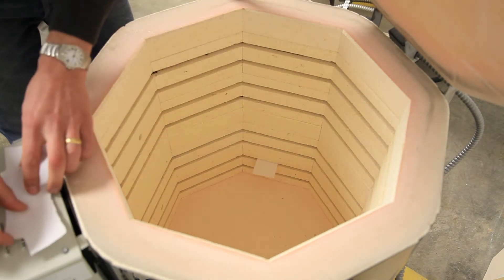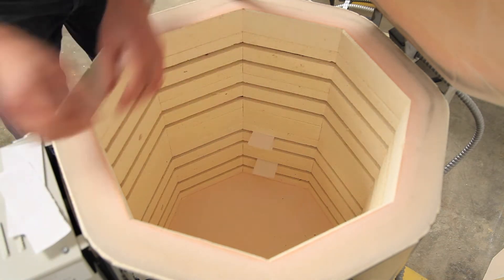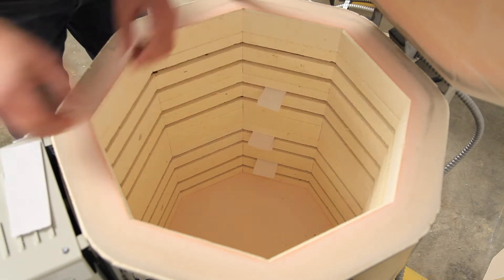In this kiln, as with most kilns, the heating element actually does two laps of the kiln chamber, which is why I only need to put a piece of paper into every other groove.